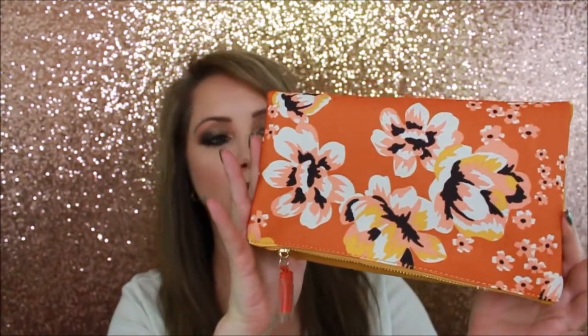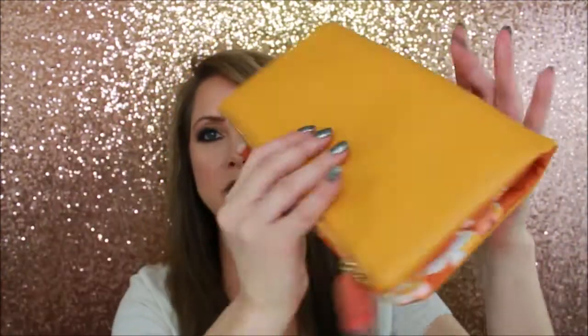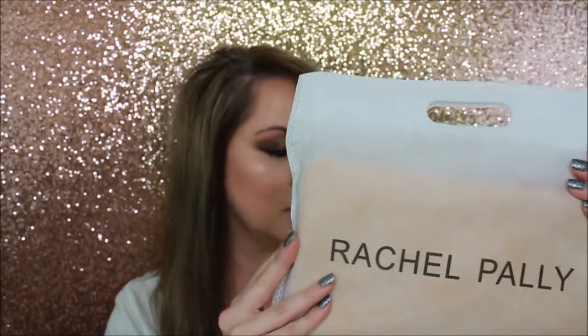The first piece I'm pulling out is the Rachel Pally reversible clutch. There were three different fabric choices and I picked the orange one because I thought it was really pretty. You can reverse it to get a nice mustard yellow with just hints of the fabric around it. It's fun for spring, it's sixty dollars, and the reversible piece gives you basically two clutches in one along with a nice little clutch storage bag.